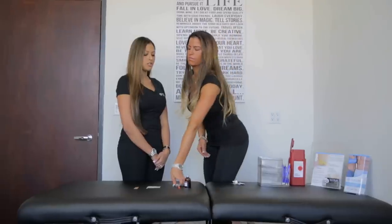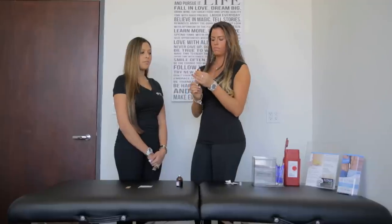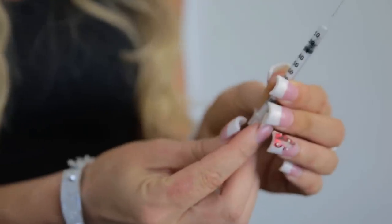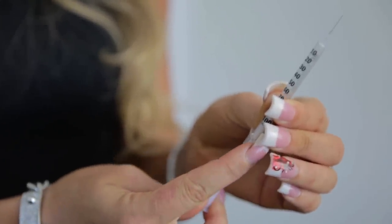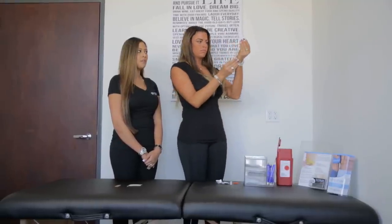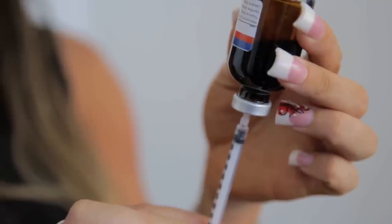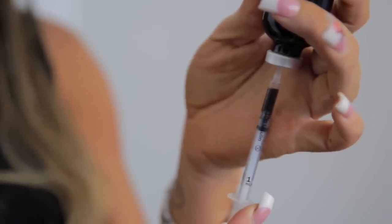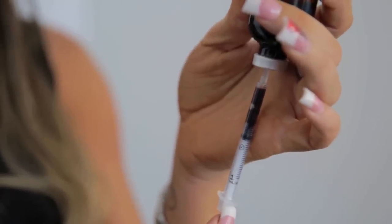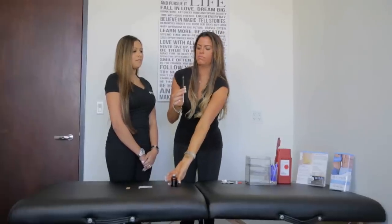Now you will take your syringe and pull your plunger down to the amount of medication directed on your bottle to be injected. Take your bottle, turn it upside down, put your needle into the vial, and inject the air into your vial. This will pressurize the bottle and make it easier for you to draw your medication. Hold down on your plunger to the directed amount of medication on your vial.